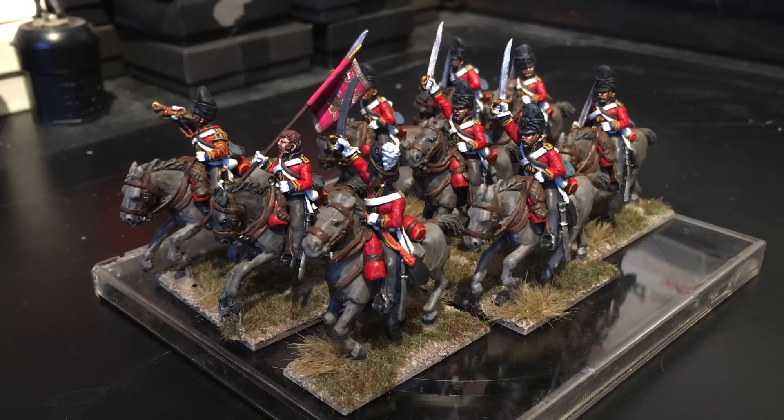We got the bases done yesterday, so the only thing I've left to do is just give them a spray of matte varnish and that will be them all done. I thought I'd just give you a look at the finished unit figures, so here we go.